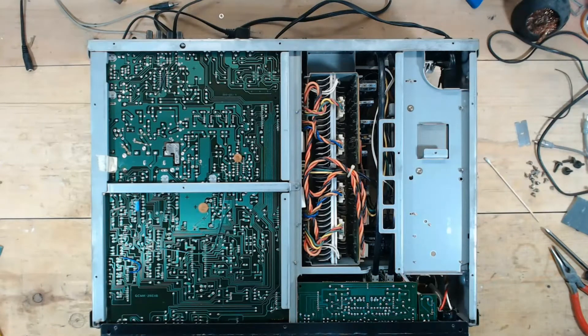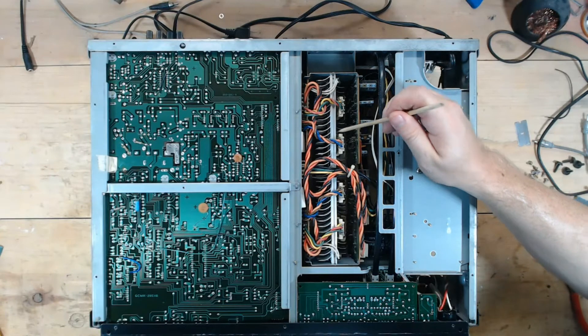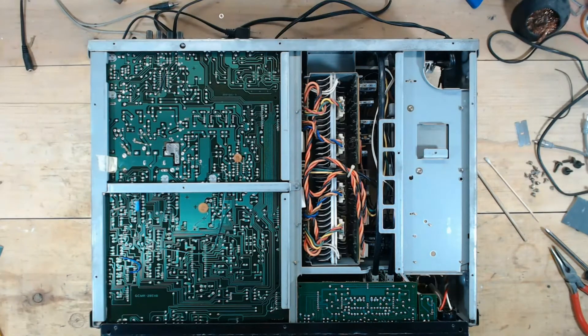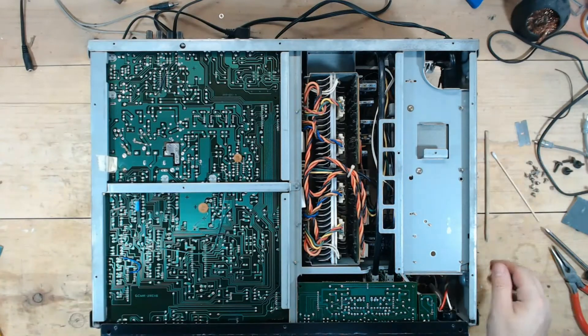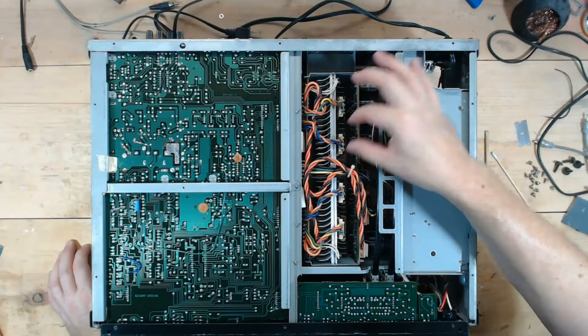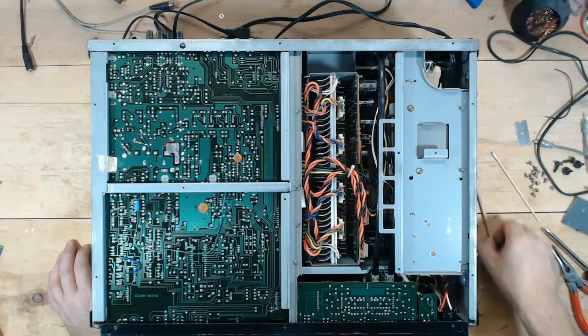These have real goofy output transistors that they don't make anymore. I looked at these — that's what I wanted to check out. Those appear to be different than my other ones. I thought I had an old one; if I find it I'll show you what the other one looks like.